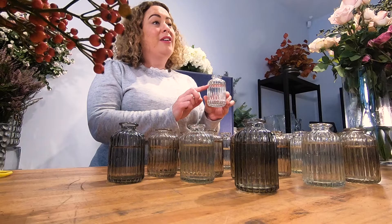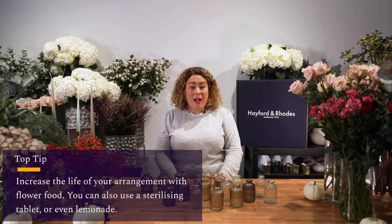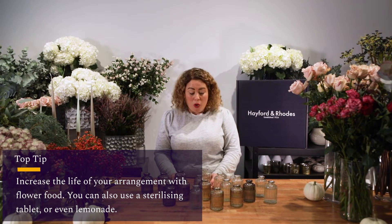One thing you do need to do is make sure you actually fill the water two-thirds of the way up. Now for the longevity of the flowers we'd normally recommend that you add some flower food, but if you don't have this available you could use a little bit of lemonade or a sterilizer tablet.